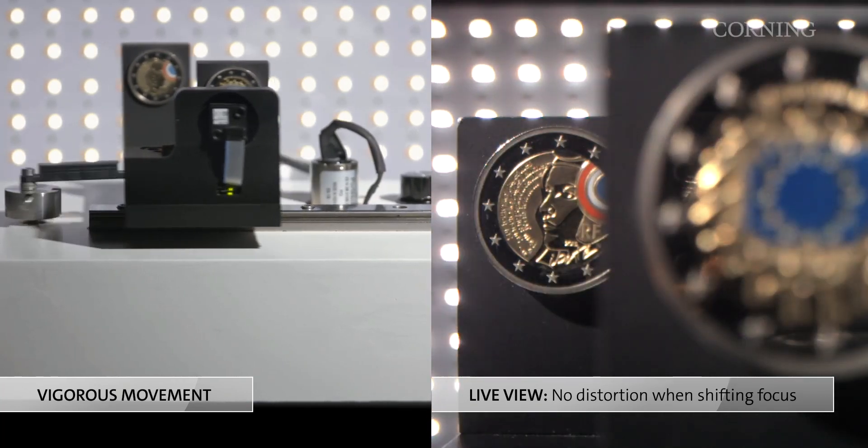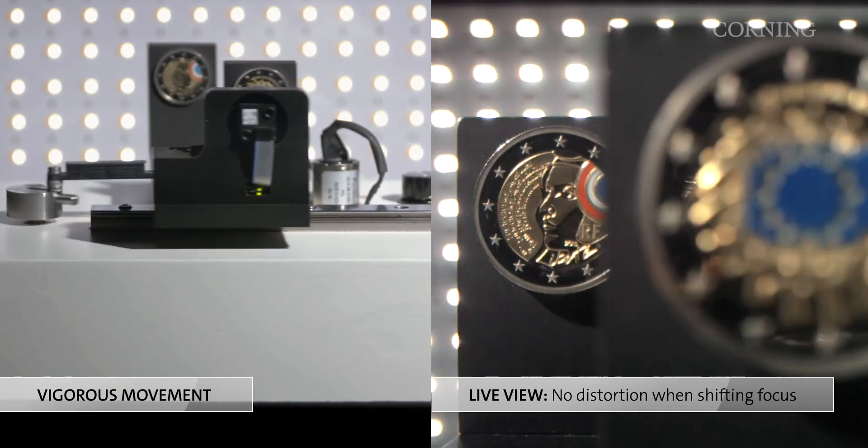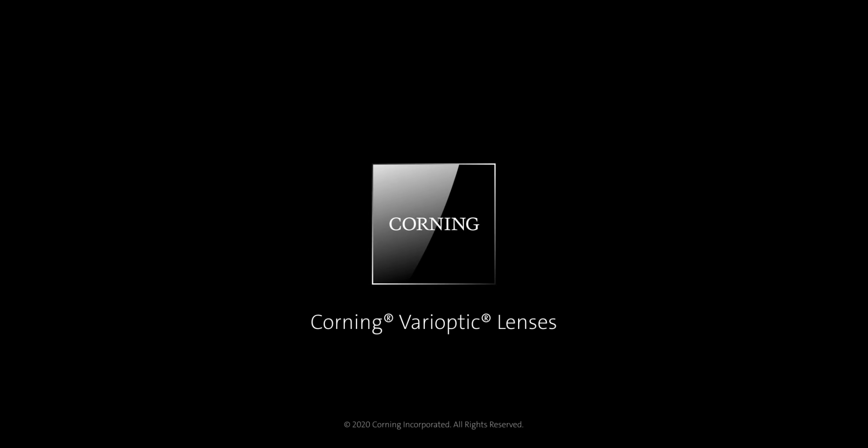Corning Varioptic lenses are ideal for demanding industrial applications that require fast, accurate, and long-lasting lenses.